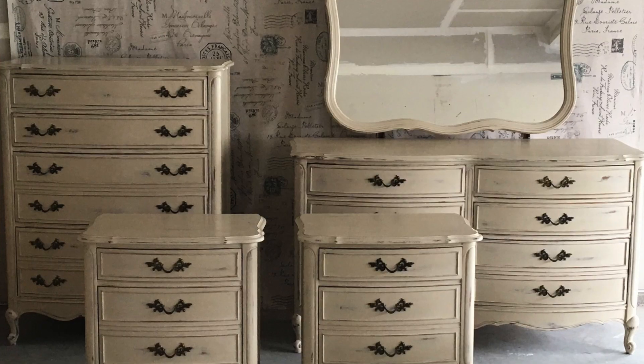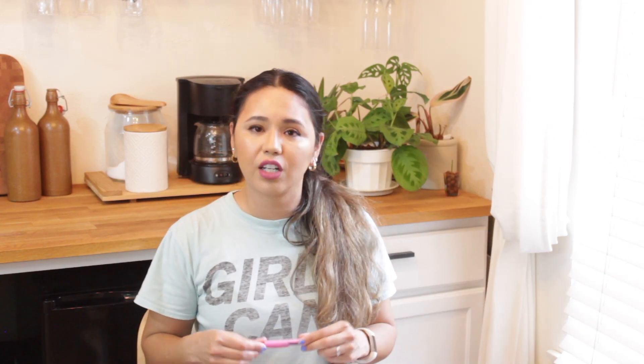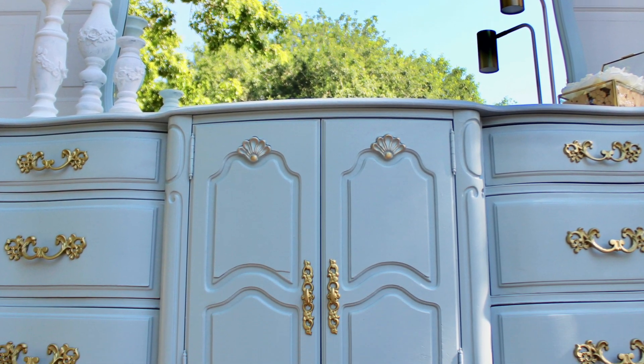Next style is French Provincial. French Provincial seems to be a dime a dozen — you can find that style everywhere. It's usually really well made, it's just not my favorite anymore because I've been doing this for a while and it's very common. But a lot of times it's really well made. We've made a beautiful piece that was nine drawers with a huge mirror — we loved that piece. I'll put some pictures here. Nothing that a little paint can't fix.